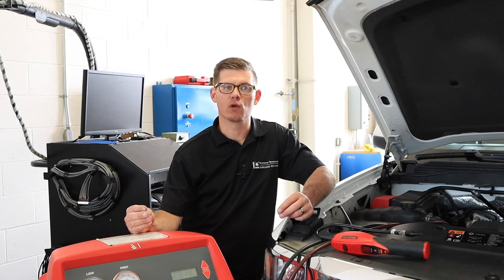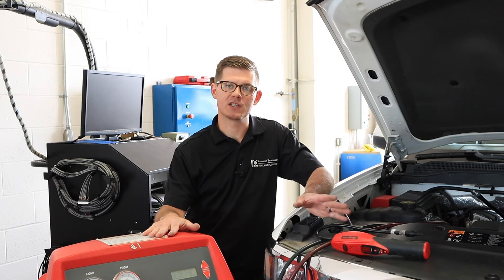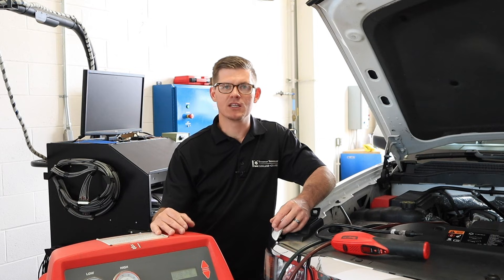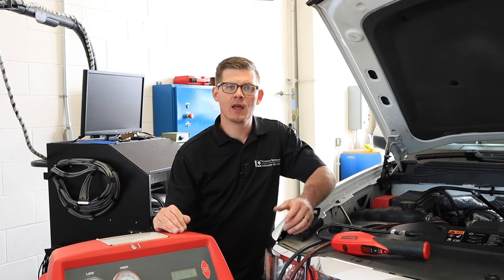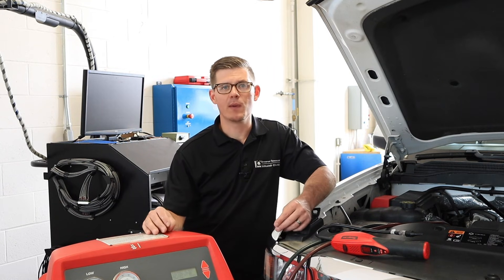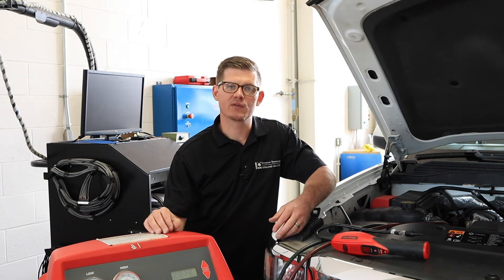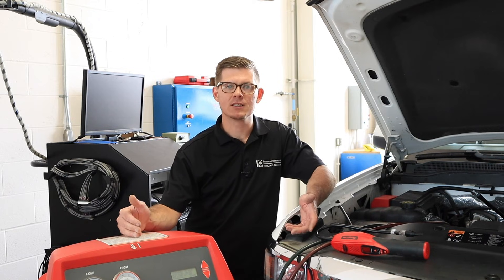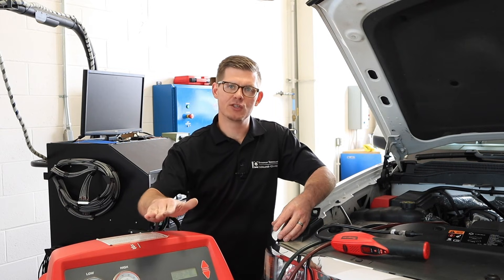That's our basic process for using the AC recovery machine to pull the refrigerant out, verify the levels and how much was in the system, do our vacuum check and vacuum process, as well as recharge the system and look for leaks. We didn't find any really prevalent leaks on this truck, and it's likely because that 20% level was a slow leak, which can be difficult to find. We may need to know the last time the vehicle was charged and have a frame of reference for how long it took to lose 20% to help determine how big the leak is — so we need to do a little more investigation on this truck.